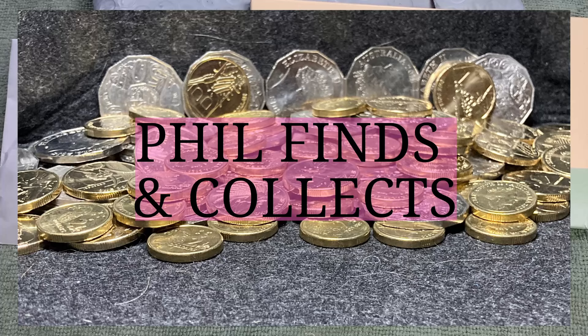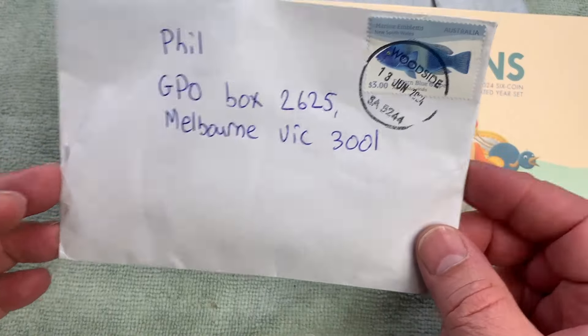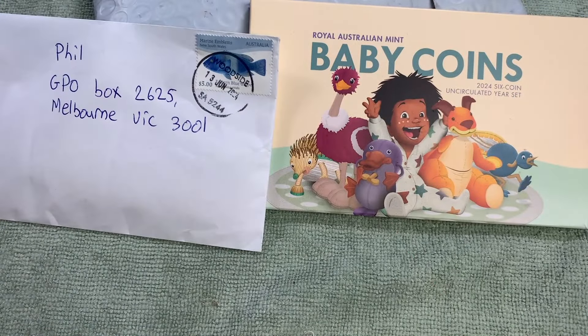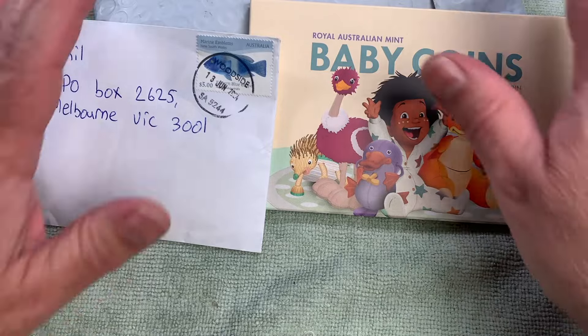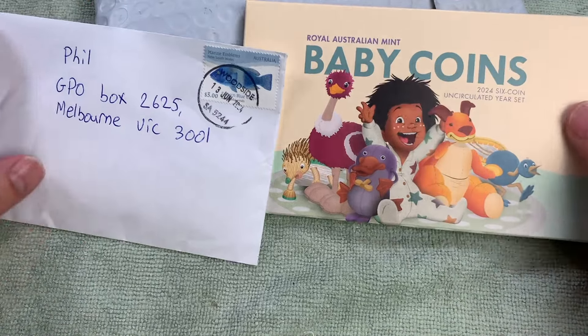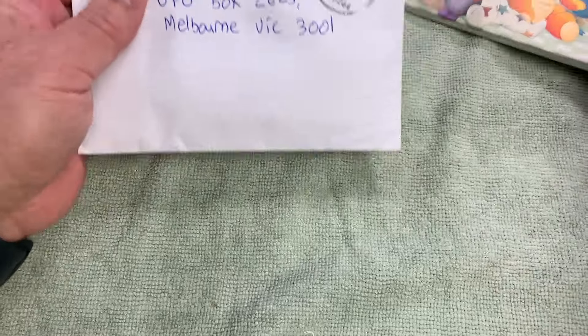G'day, it's Phil here and welcome back to my channel. Today we have a bit of a mail call - got some mail from one of my subscribers, a viewer, in the PO box in this envelope here. I wanted to open it on camera and see what he sent me. I'm pretty sure I know what part of it is because we did a bit of a coin swap, but I've also got the new baby coin set from the Royal Australian Mint and a couple of other little pieces of internet purchase mail.